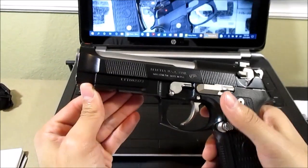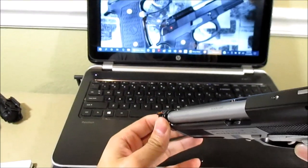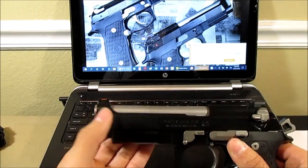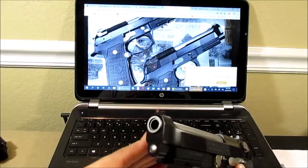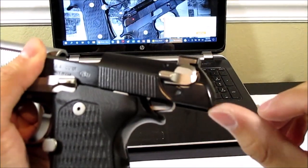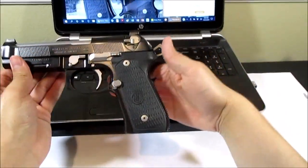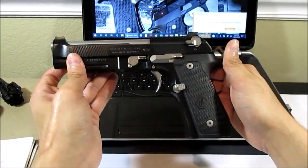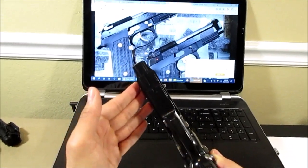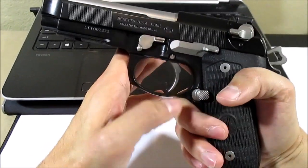Now I'll go over the features that make an Elite LTT. Up on top we have the Vertex slide which allows for sight options — I went with the fiber optic but you can also go with Spartan sights. It has front cocking serrations. It has a 4.7 inch stainless steel barrel with a target crown, and it has a beveled rear slide. It has an M9A1 frame with one Picatinny cutout for whatever you want to put on there. It has a radiused trigger guard — compared to an M9 it doesn't have the sharp point that hurts your knuckle when shooting for a long time.